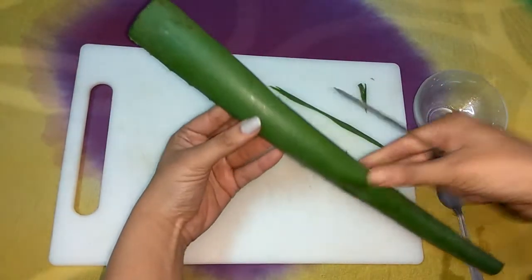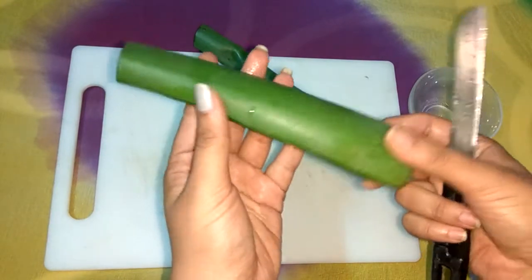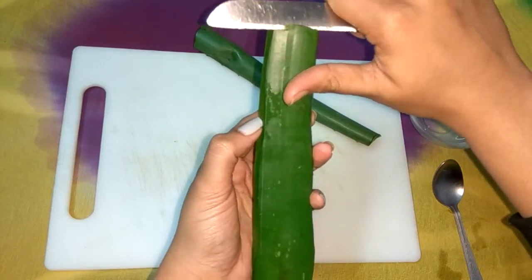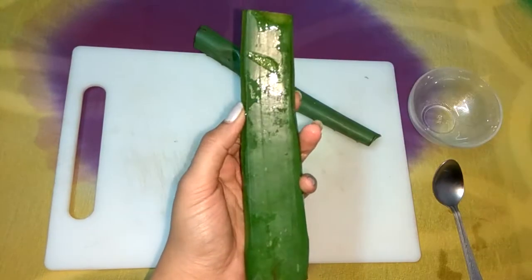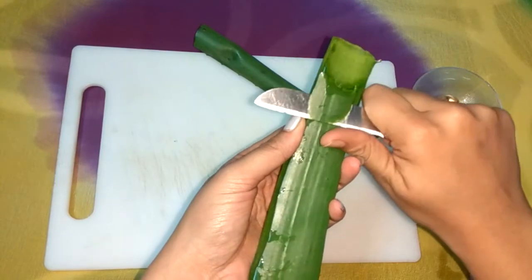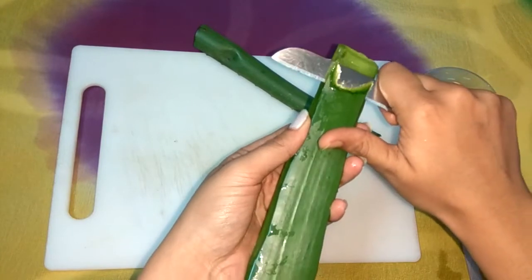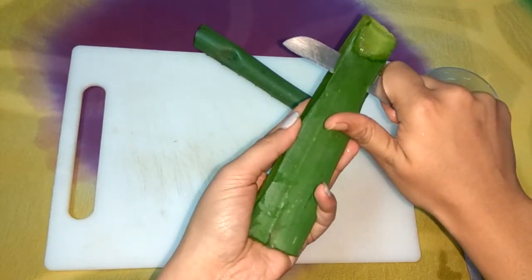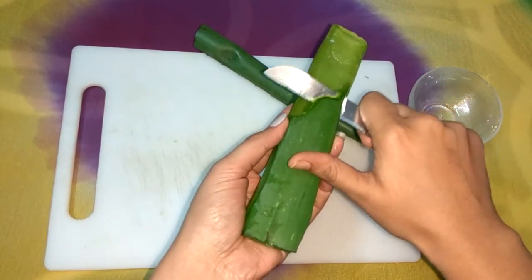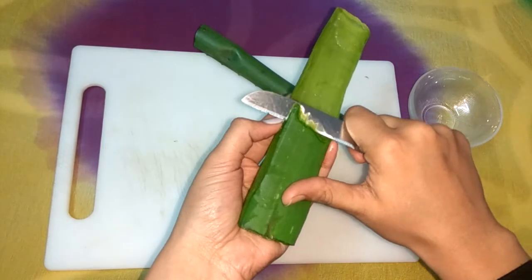Now we will cut and peel it as I am showing in the video. We have to very carefully peel off the upper layer very, very thin so that the aloe vera gel is intact. Just the way I am peeling it, you can take your time and do it easily.